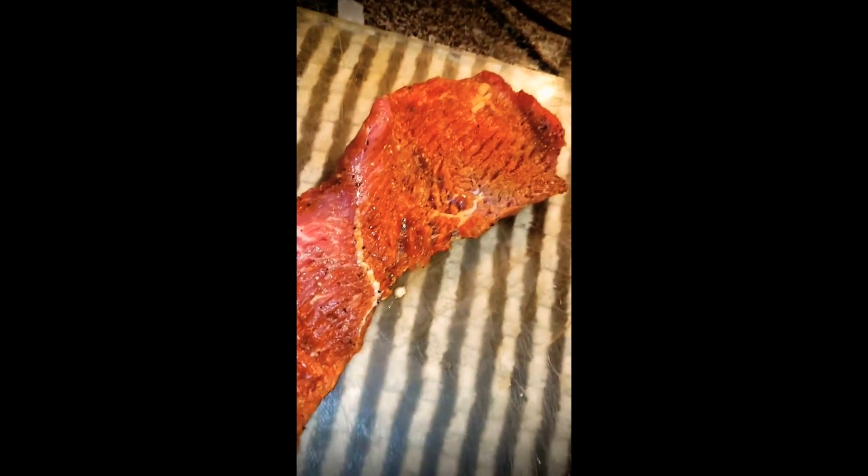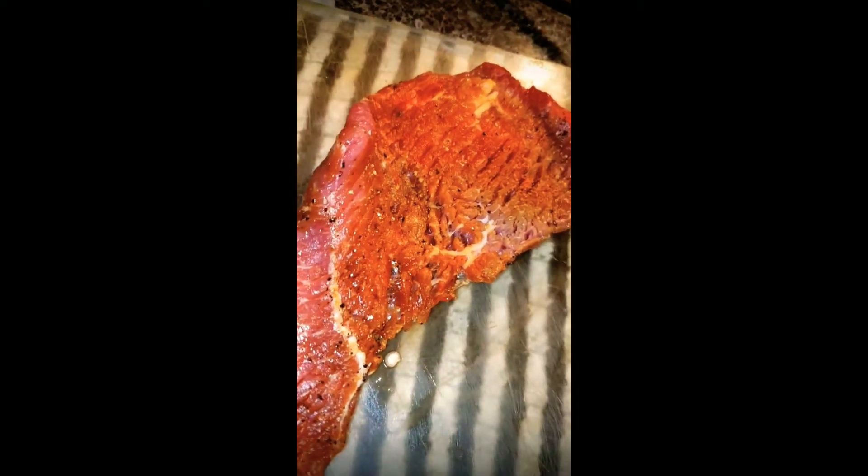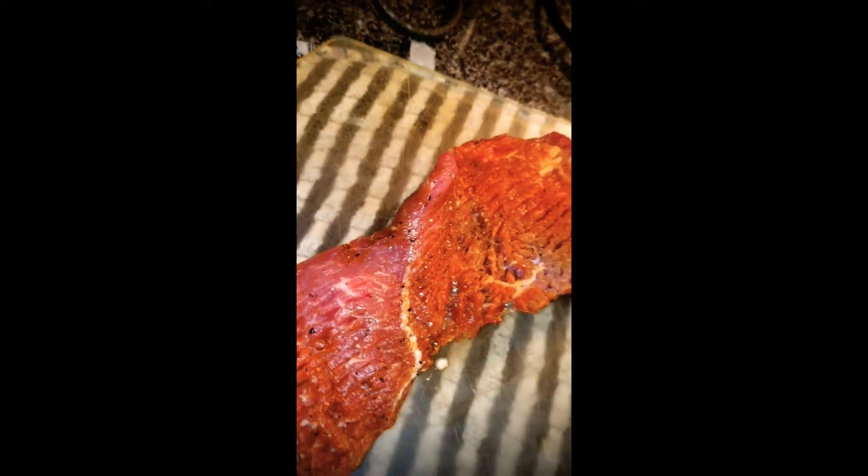This is the steak — seasoned with salt, pepper, garlic, and paprika. I love paprika; I just like it for color basically. Everything is for color and flavor — this is the Crazy Flavor Kitchen.